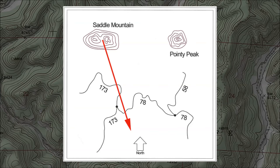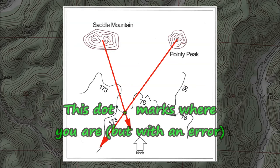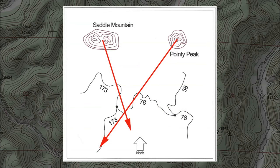That's way better than your initial rough guess. Still, it would help to know exactly where you are — if your goal is to get to the junction of those two trails, the direction you need to take depends on which trail you're on. The solution is to repeat the process you used for Saddle Mountain, only this time with Pointy Peak. That gives you a second line on your map, and where those two lines intersect, that's where you are. Taking bearings with a handheld compass introduces some error, but if you're careful, you should get enough accuracy to make a proper decision. In this case, you can see that you're on trail 78, not far east of trail 173.